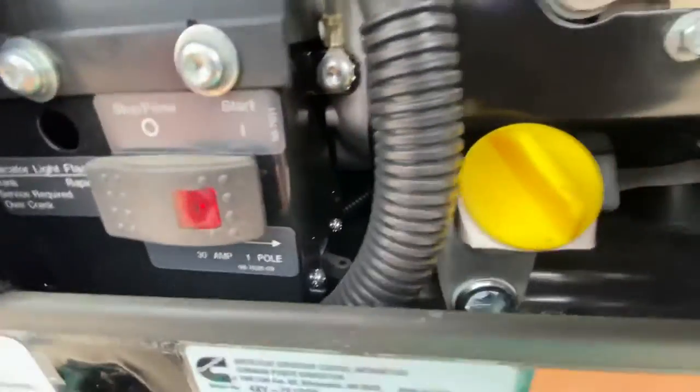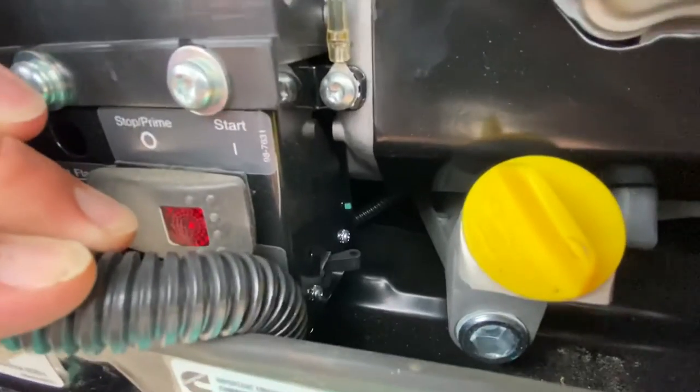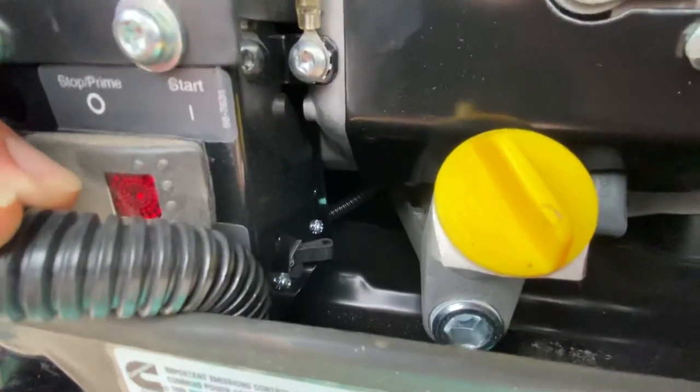If you read right here — 30-amp, one-pole — you can see it hiding right back here. Away from you is off, and you can actually almost read the 'off' right there.